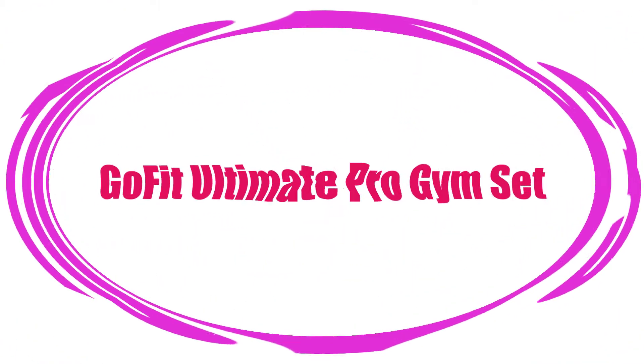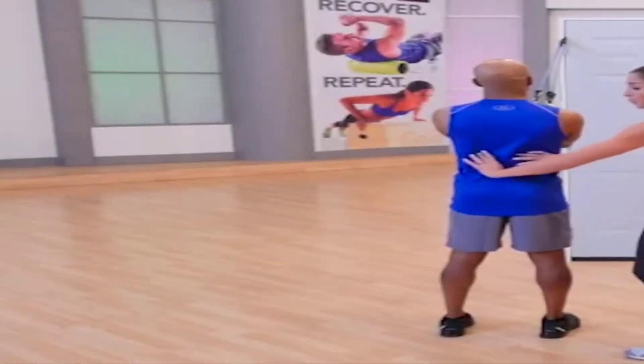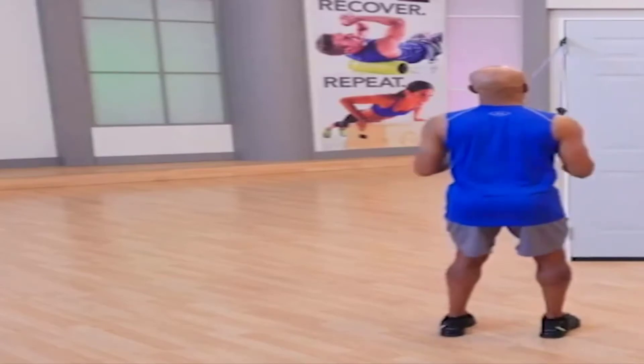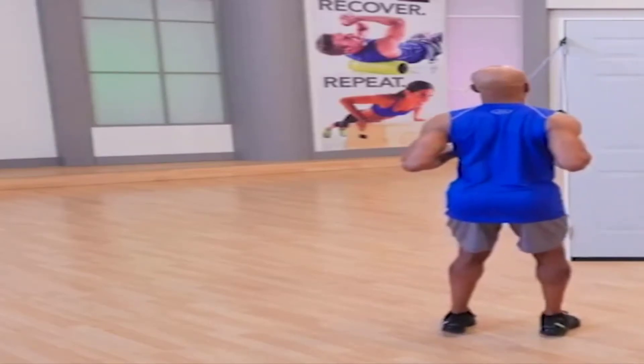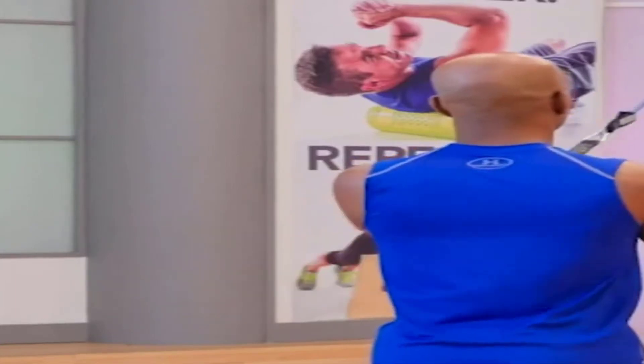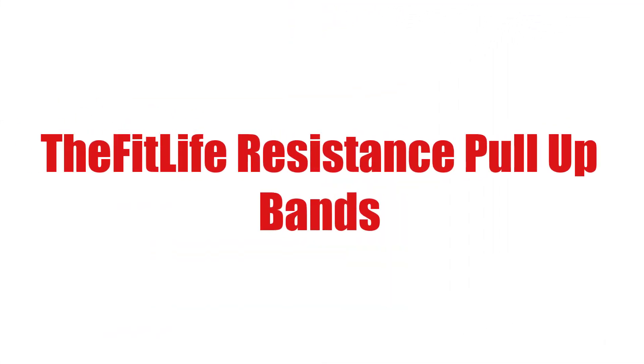Without wasting your time, we are going to share the top three best resistance bands of 2020. Number three on the list is the GoFit Ultimate Pro Gym Set. Want versatility? This set has just that, with three different resistance band levels, connectable ankle straps, handles, a door anchor, and follow-along exercise videos. You're definitely getting a lot for your money with this kit.